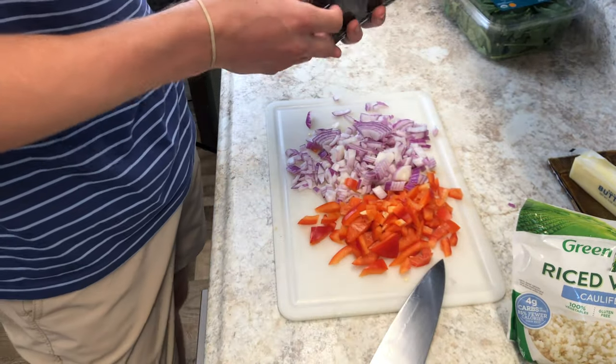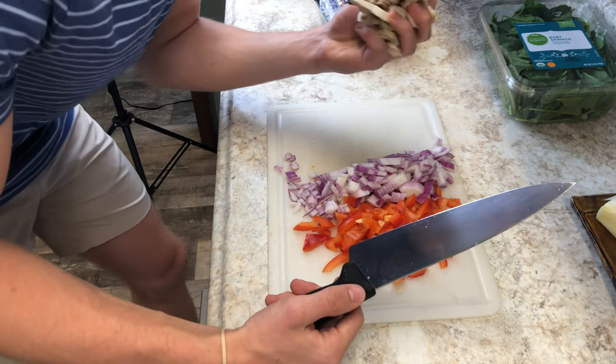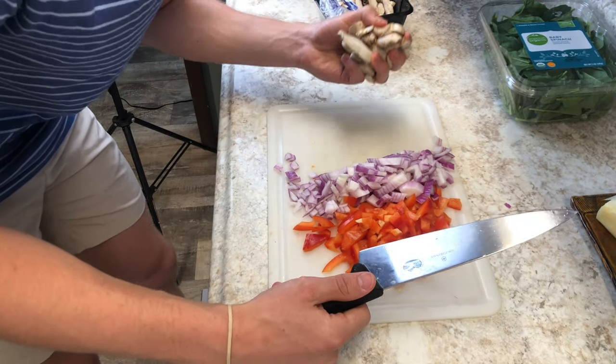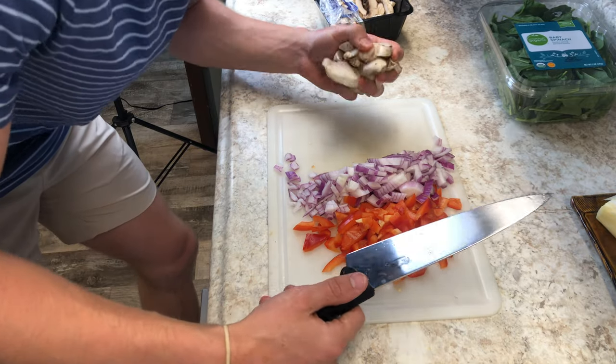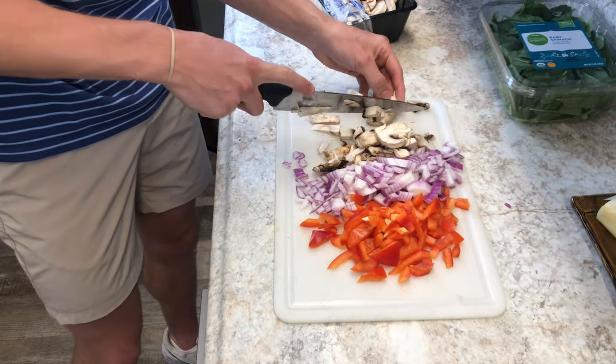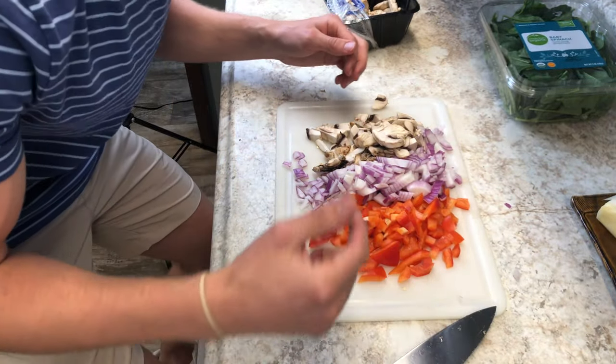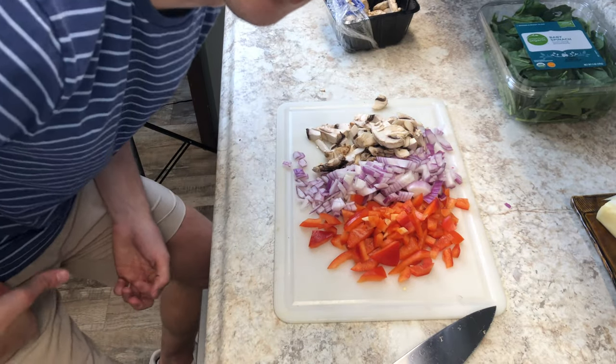Add a little mushroom, maybe like a cup's worth. If you're a picky eater you don't have to put all this in, you can make it boring — that's completely fine. This is a behemoth of a casserole, by the way — you'll be so full.